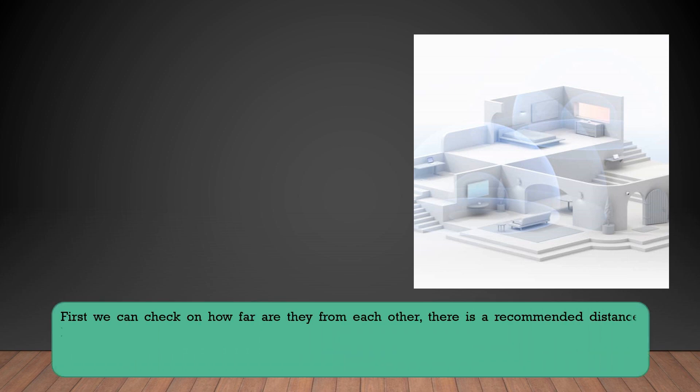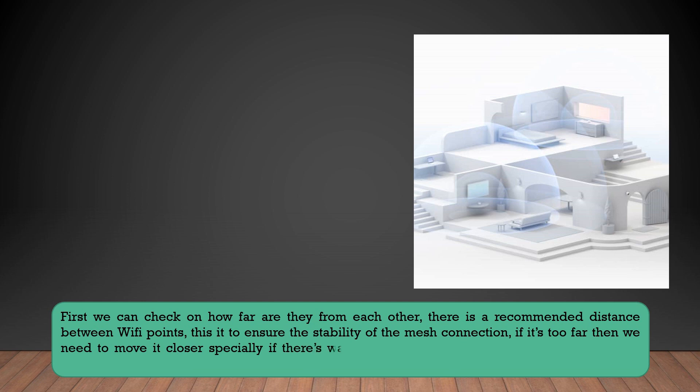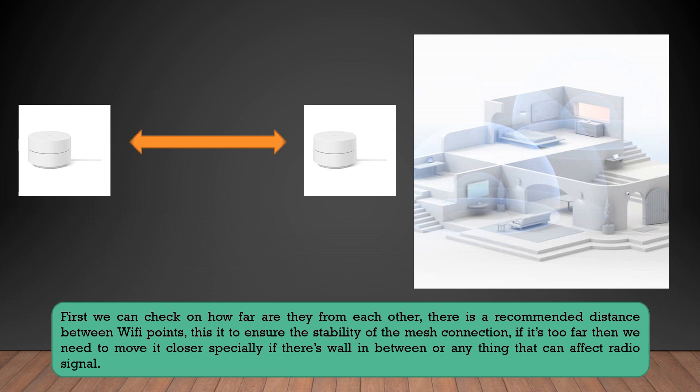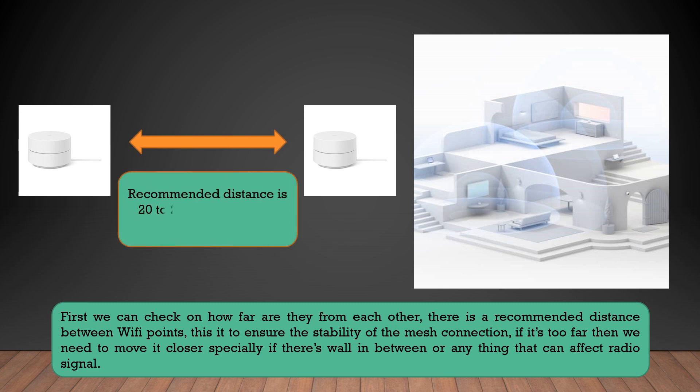If you're having a weak mesh result, first we might need to check the distance between your WiFi points. There is actually a recommended distance between two WiFi points to ensure the stability of the mesh connection. If it's too far, then you might need to put them a little bit closer, especially if there's a wall in between or anything that can affect radio signals. The recommended distance between two WiFi points is around 20 to 25 feet apart.